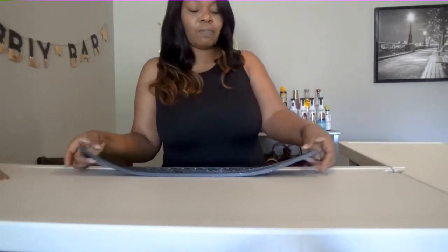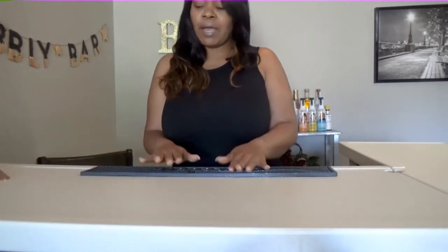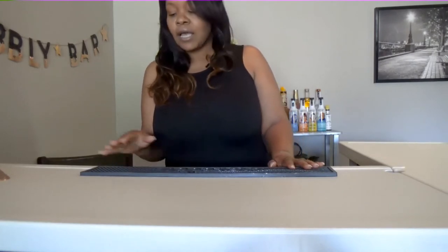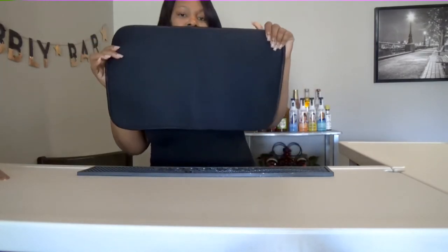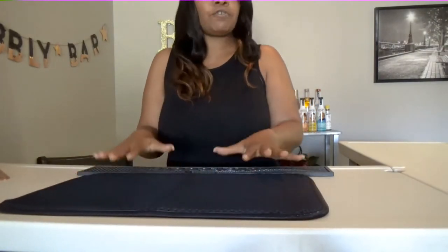The first thing you need to do — as you can see, I have this mat here. It's just a bar mat. You can actually make your drinks on this mat. It will lock in all the spillage if you spill anything. So it's always good to have a bar mat. If you do not have one, you can purchase one — I think at liquor.com. And you just place it right here in front of the bar. This is where you will be making your drinks.